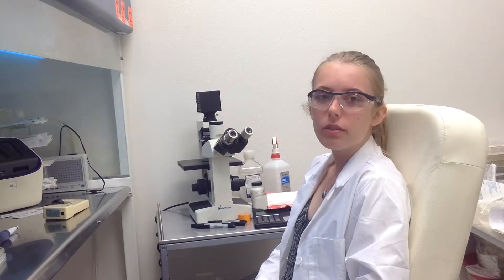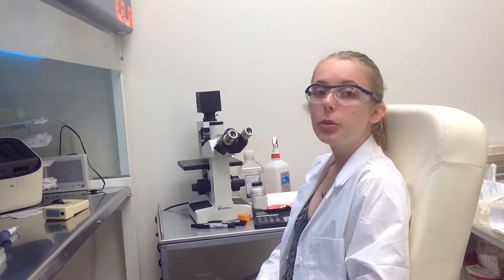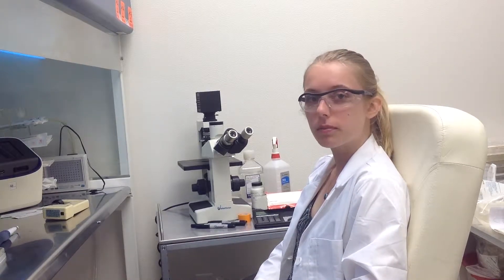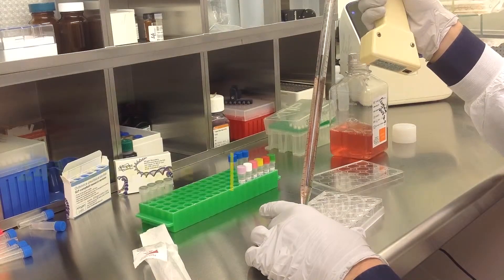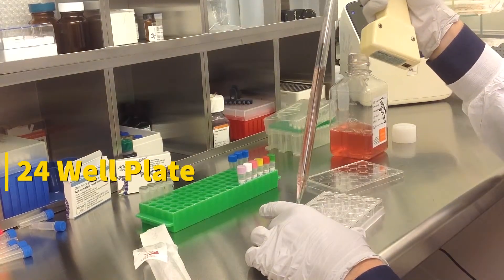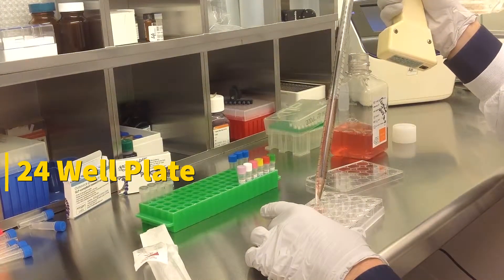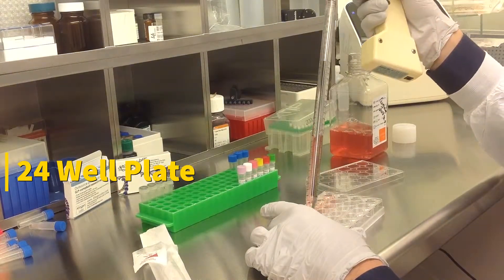Today we will be transfecting COS7 cells obtained from ATCC, using a transfection kit manufactured by Altigen Biosystems. In this tutorial, we use a 24-well plate. Transfections can be scaled up or down based on plate surface area as described in the corresponding transfection protocol, which can be found at altigen.com.